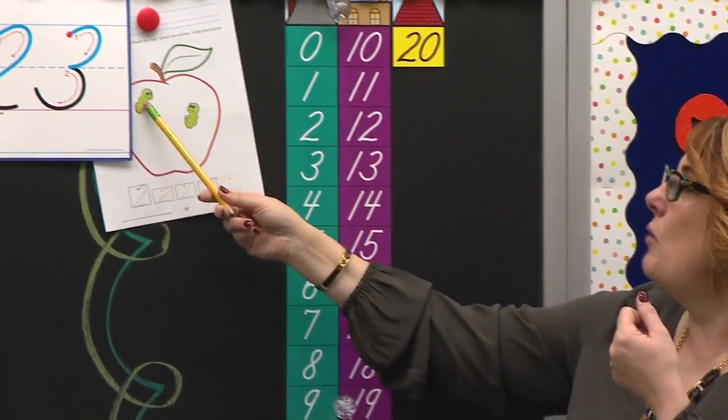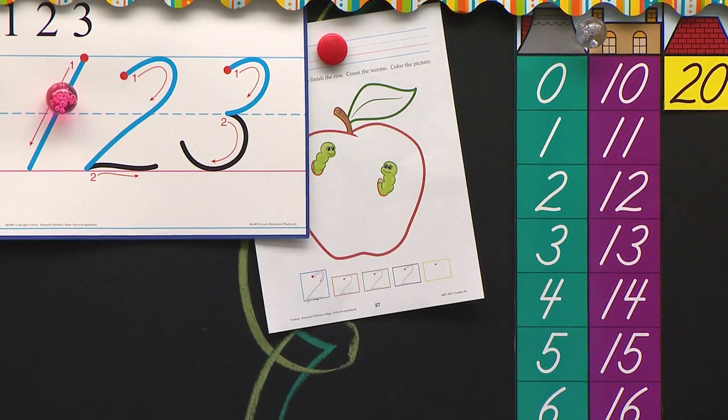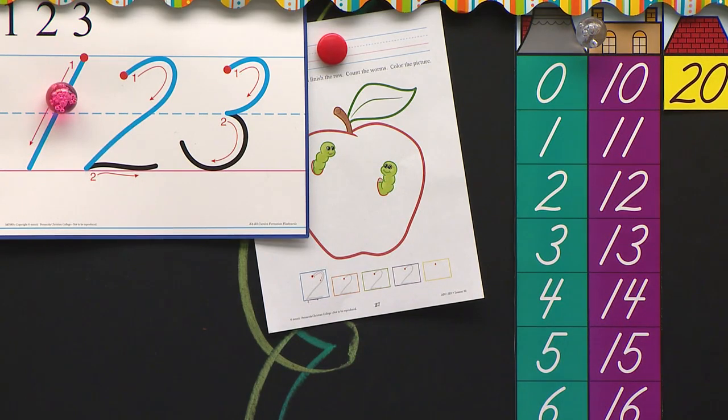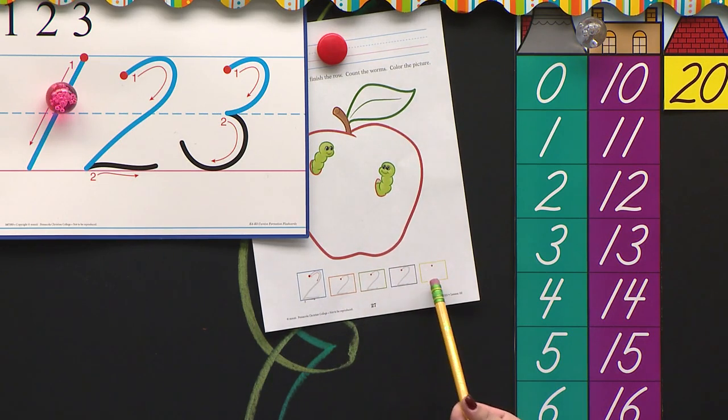But let's count the inchworms. One, two. So we are going to color this apple and it has two inchworms because it has our number twos inside those boxes. In our last lesson you did such a great job staying with Mrs. Stewart, staying in the right boxes and waiting for me.